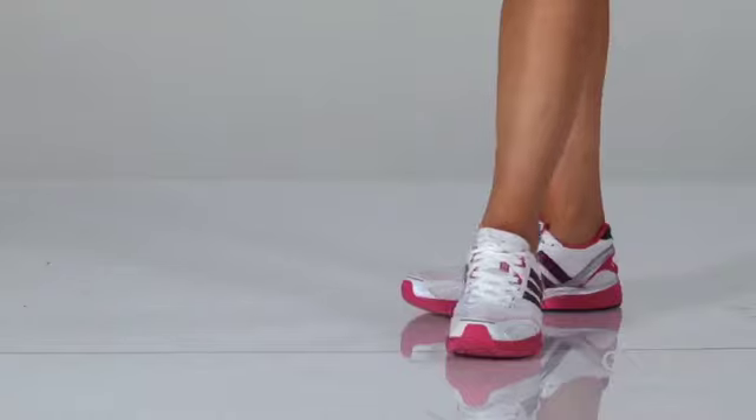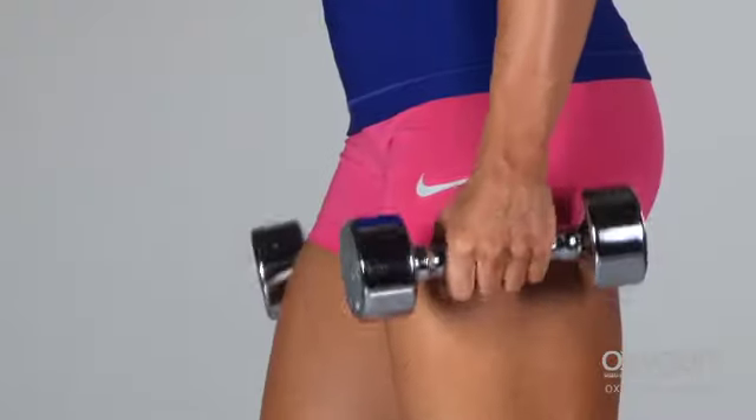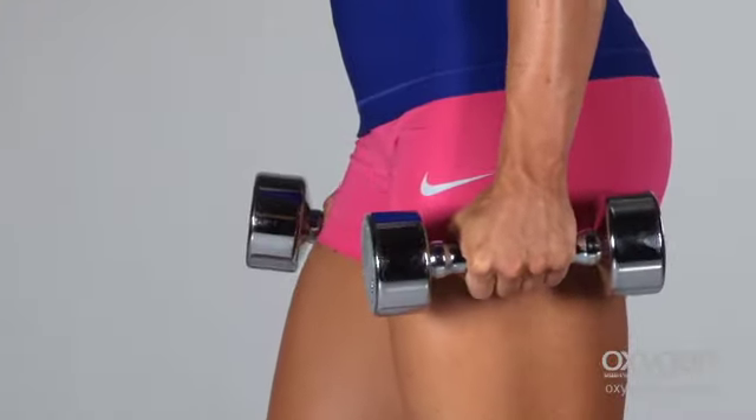Start by standing with your feet hip width apart. Hold a dumbbell in each hand or simply use your body weight. Retract your shoulder blades to help keep your torso upright. Take a large step forward with one foot.